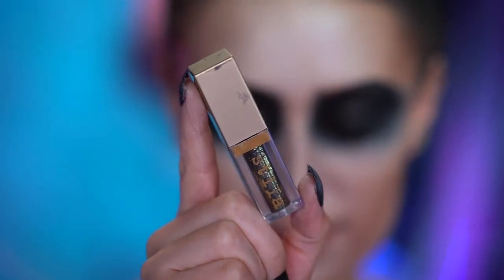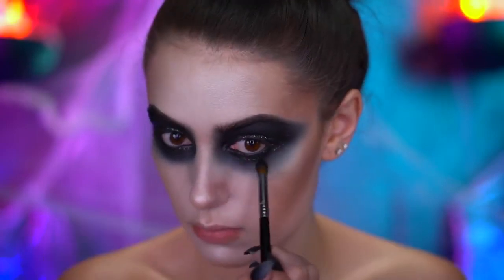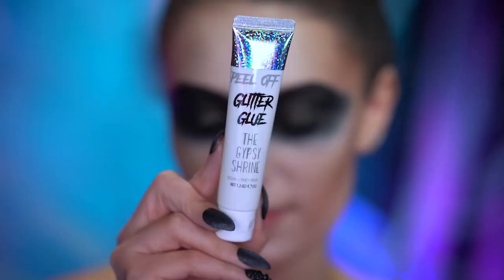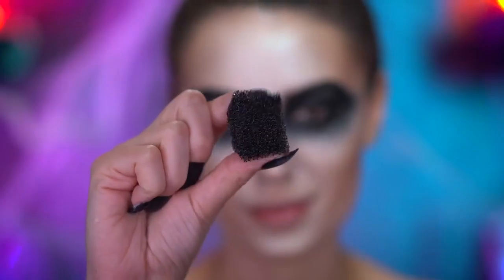I'm applying black glitter to the lid and also my lower lash line, and I'm gonna go ahead and blend that out with a brush. Then I'm applying some glitter glue under my eyes and dabbing on black glitter using a stippling sponge.